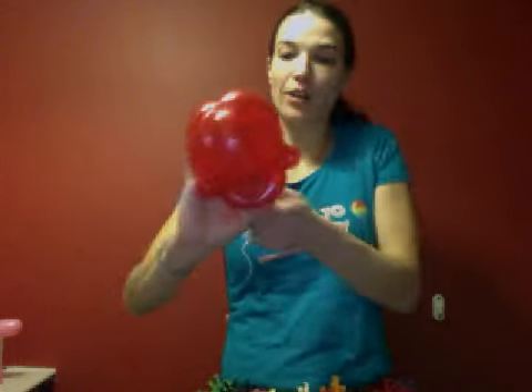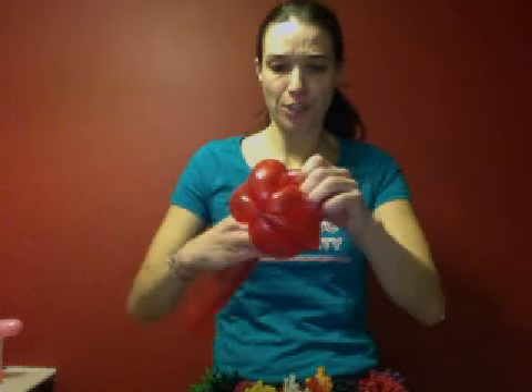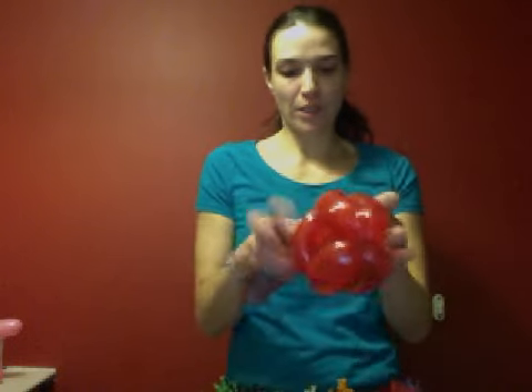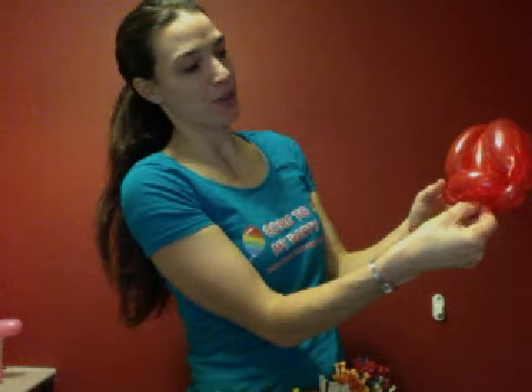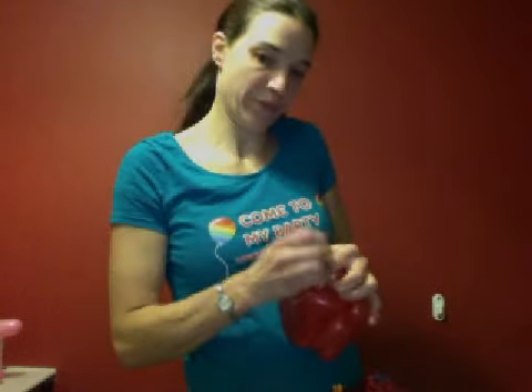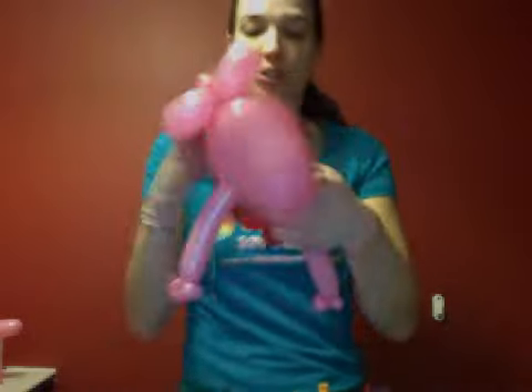I just realized this is the dual color red 260 — I usually use just the plain normal red. So that's what we've ended up with. I just want to break off the end and let it loose. This is when we're going to use that nozzle — because we're going to use this nozzle to attach the head. So we've got our nozzle here and we're going to use it to attach the head.